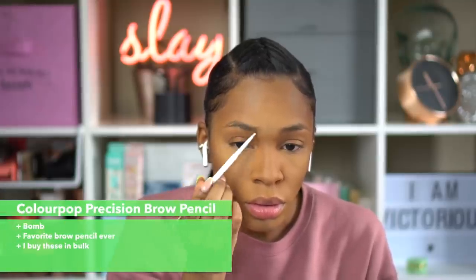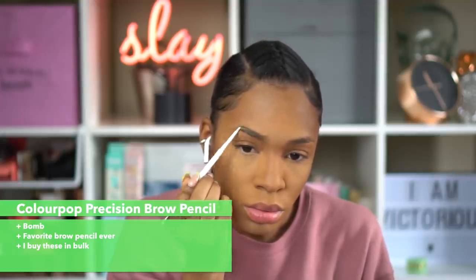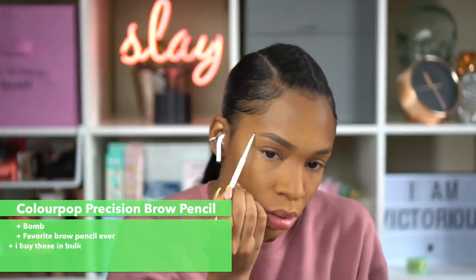This is the ColourPop brow pencil. Do I even have to tell you how much I love this? I buy these in bulk — like five at a time. I'm just going to go ahead and fill in my brows like I normally do and let y'all enjoy this footage.